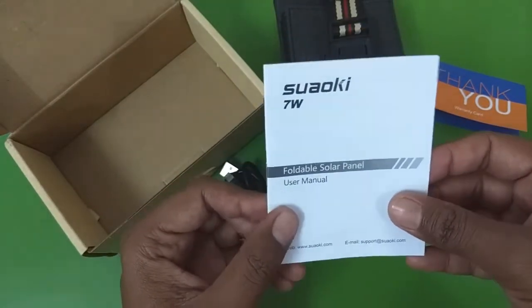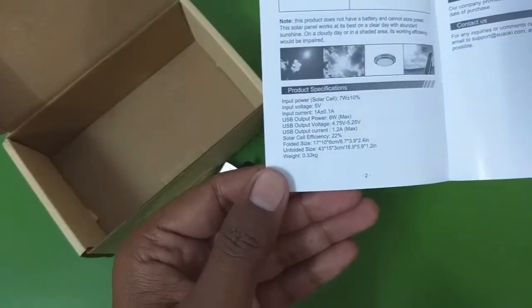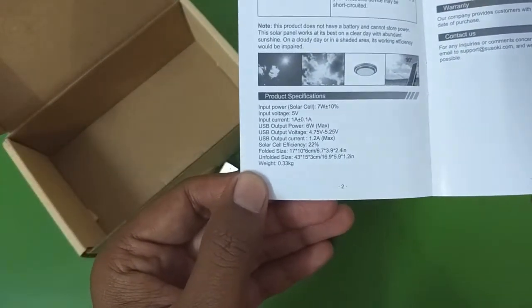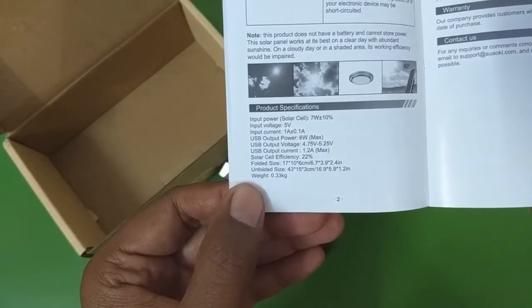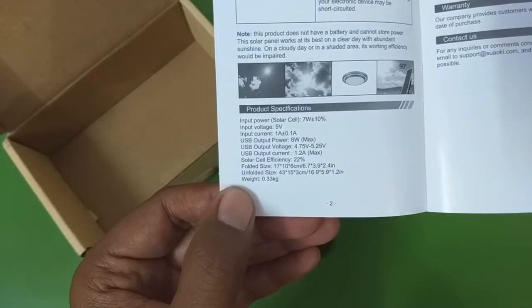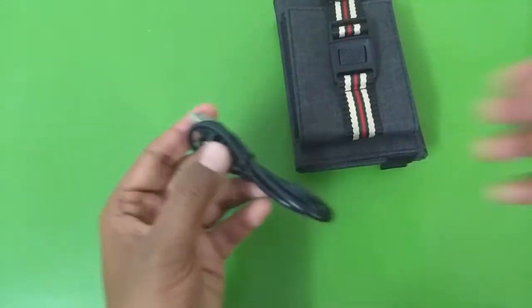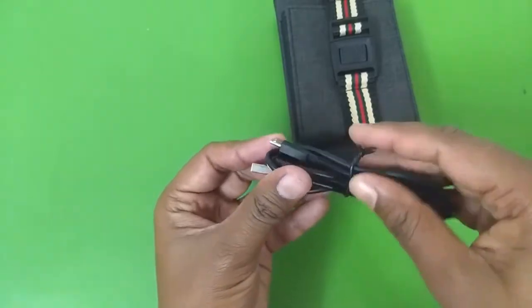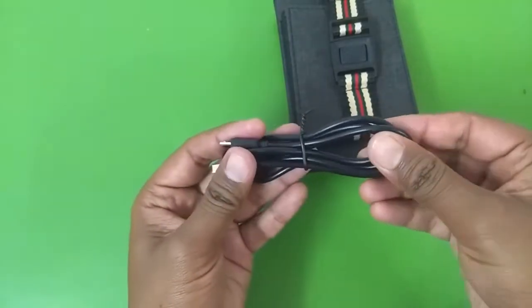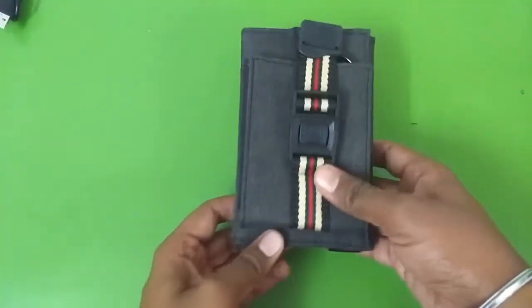On the manual you can see it says Soaoki 7 watt. Inside the manual are the characteristics of the solar panel — it outputs 5 volts and 1.2 ampere maximum, but that is not going to be true. Let's keep the box aside for now and take a look at the cable. The cable that comes with the solar panel is decent quality, about 60 or 70 centimeters long.